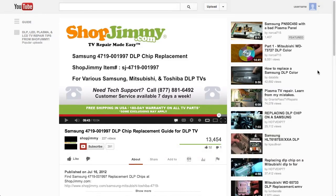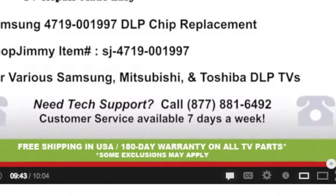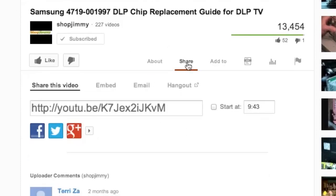If you have any further questions regarding your repair, simply post a question in the comment section below, or call our award-winning customer service team at the number on your screen. We strive to learn and share new TV repair tips every day. Subscribe to our YouTube channel and grow with us. Share our videos with your friends and help us spread the savings. And don't forget to hit that like button.